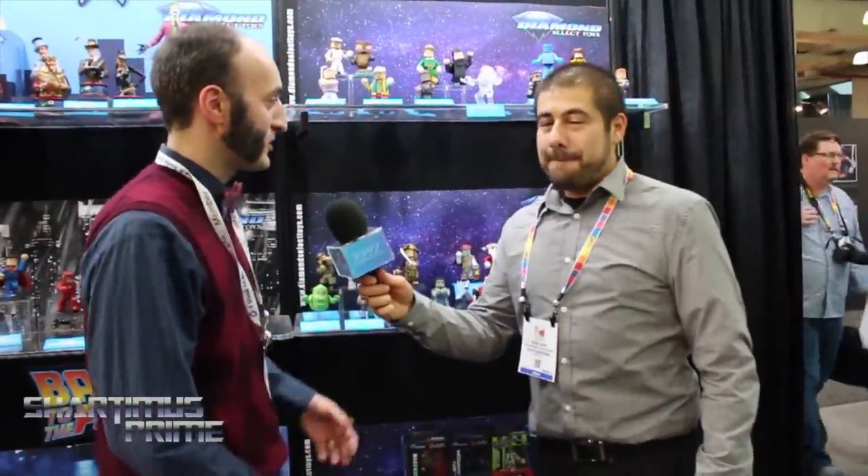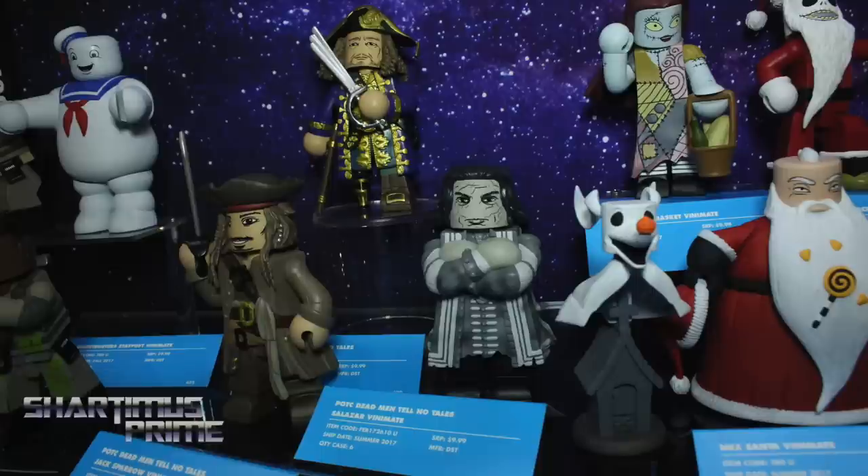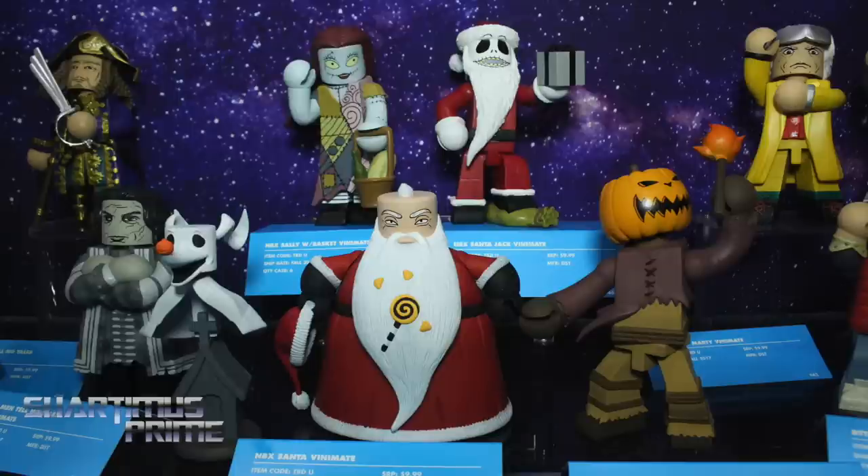Vinimates — this is our new 4-inch vinyl figure line. We started off with some Kevin Smith stuff a couple years ago, but we've been slowly building momentum and now we've got a whole bunch of new licenses, some new movies coming out this year: Pirates of the Caribbean 5, Alien Covenant, Dark Tower. We're continuing all the lines we have already — Ghostbusters, Nightmare Before Christmas, Predator, Alien — all that stuff is going to keep going.